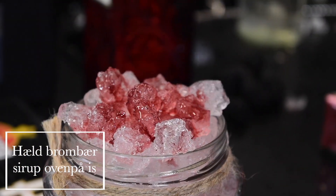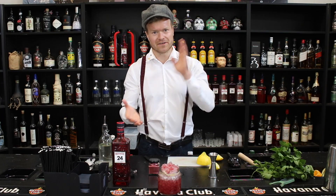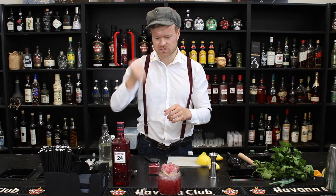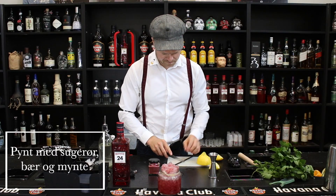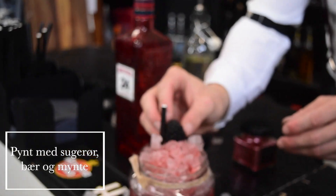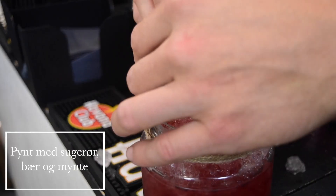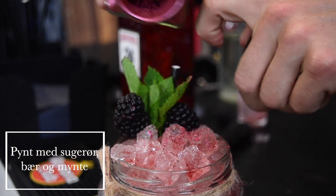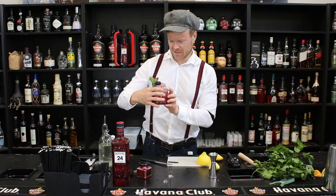Så kan vi hælde lidt brombærsirup på toppen. Nogle vælger at floate den ud over og ikke komme det ned i drinken — jeg har valgt at gøre det på den her måde, fordi jeg godt kan lide at det hele er røget ordentligt godt sammen, men hver sin smag. Så får vi et sugerør, og pynter med nogle brombær og et mynteskud, og til sidst kører vi også lidt støv på.